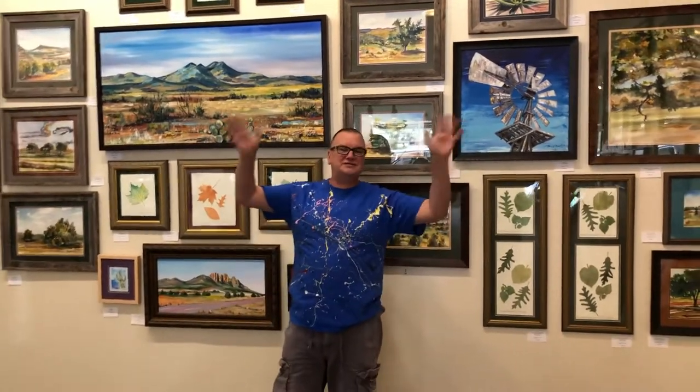I want to thank you for coming to Catchlight Art Gallery in this virtual tour of Grasses, Leaves, Mountains, and Trees. Oh my! Bye!